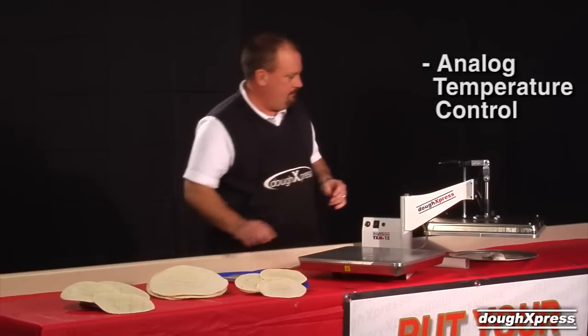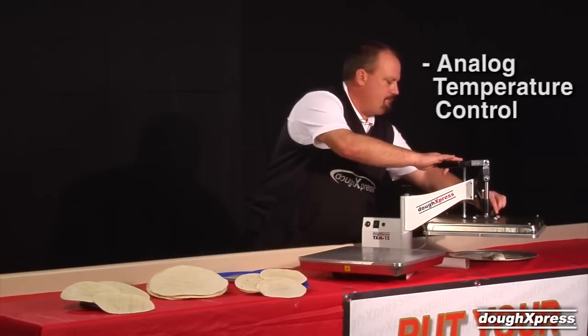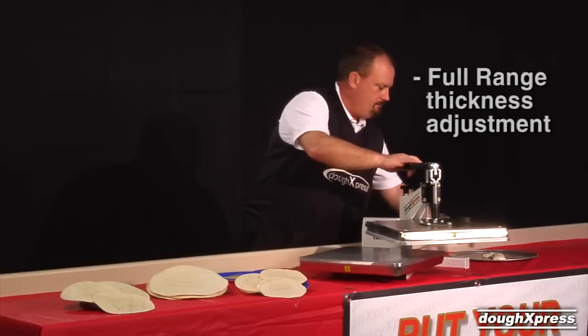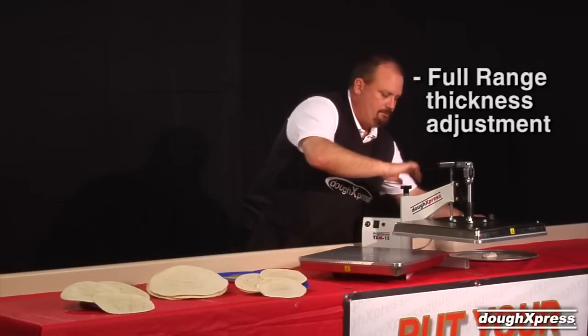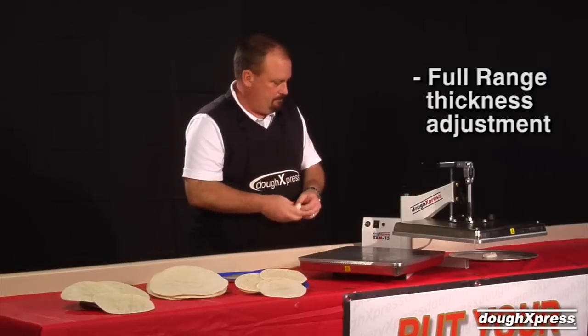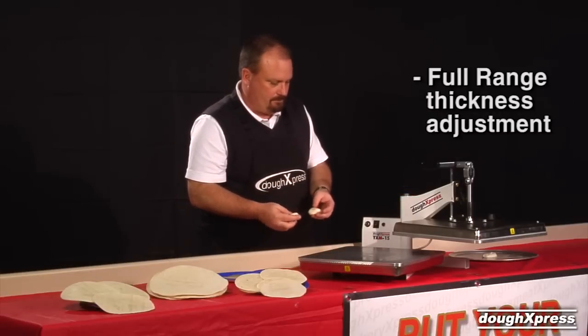Set your temperature. Recommended temperature is 275 to 300 degrees Fahrenheit. Set your thickness with the adjustment knob at the back of the press. The weight of the dough ball and thickness setting will determine the size of the finished tortilla.